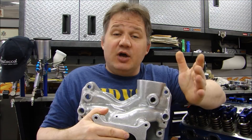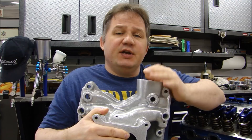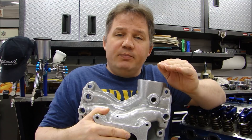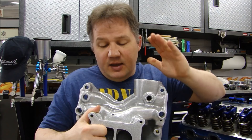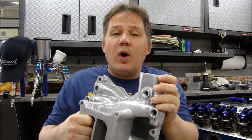I want to talk about thread conditioning, specifically because it's aluminum heads and I'm going to be using stainless steel bolts. I want to talk about something called galvanic corrosion — something you should be aware of — the potential between dissimilar metals when you use fasteners and what problems it can cause. If you recall from the previous videos, this is the Edelbrock Dual Plane Dual Quad Manifold that's been modified for fuel injection.